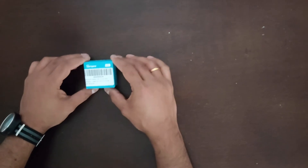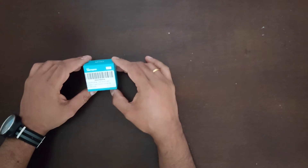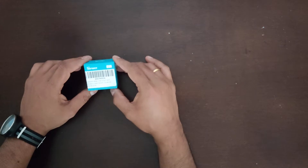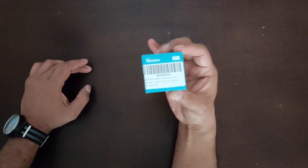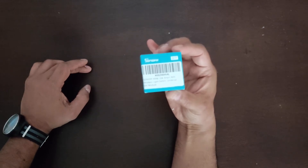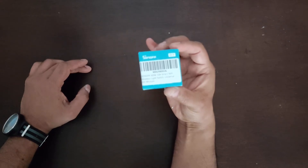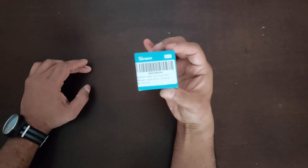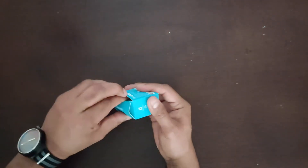Hi everyone, welcome. Today we will be looking at a device called Sonoff. It is a smart Wi-Fi wireless light switch. You can connect this to your electrical switch, control it through Wi-Fi, and also connect it to Google Assistant or Alexa and give commands like switch on the lights or switch off the lights. Let's go ahead and unbox it — I bought this from Amazon for about $12.